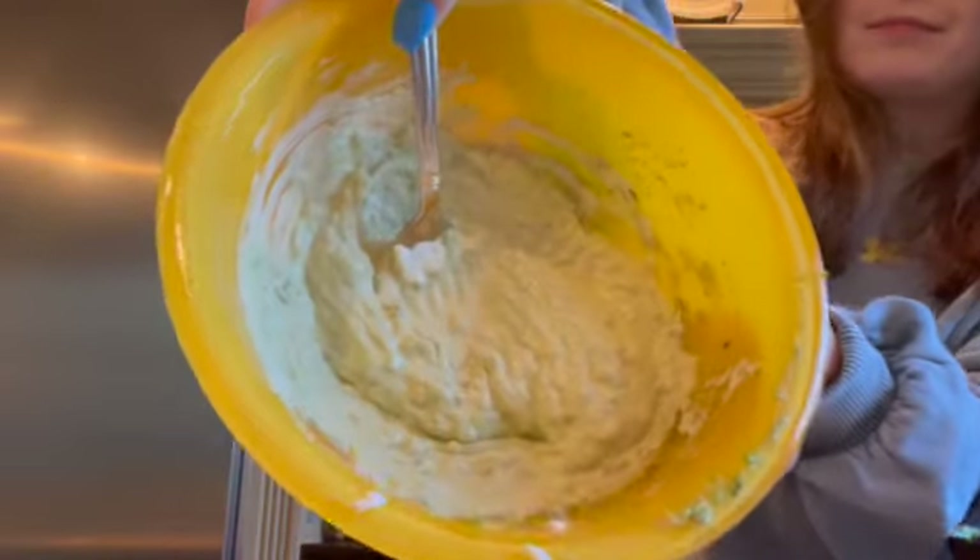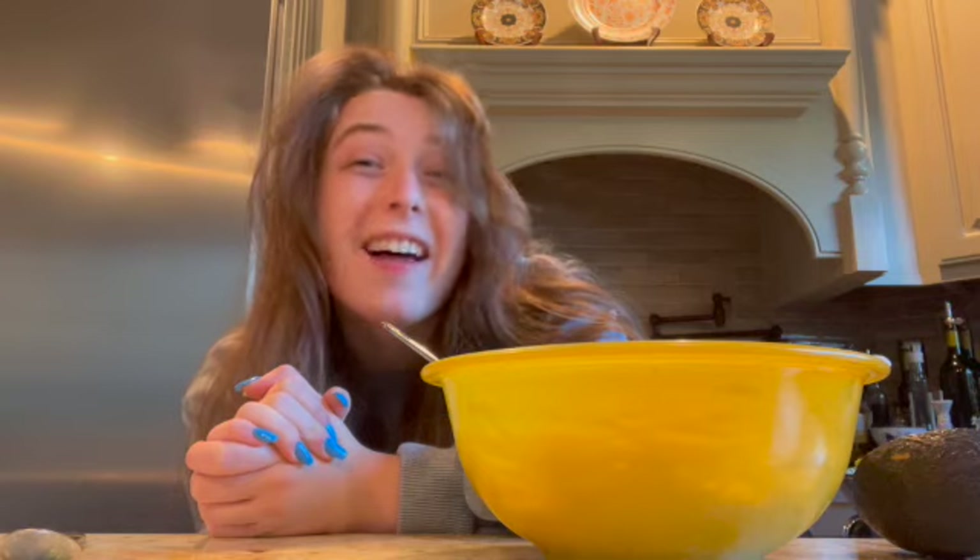Oh my gosh. And that, folks, is how you make guacamole. Here's the finished product. I think it tastes great. There are definitely some things I could have done better, but alas, it's past the point of no return.